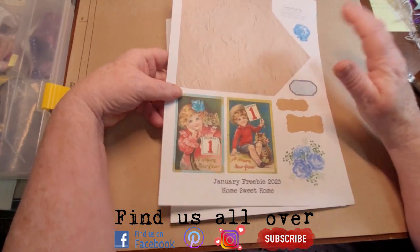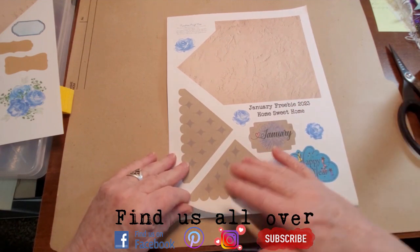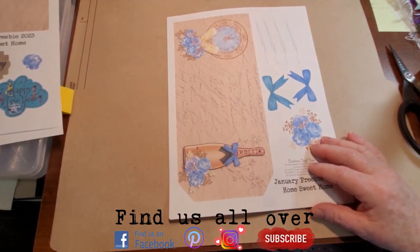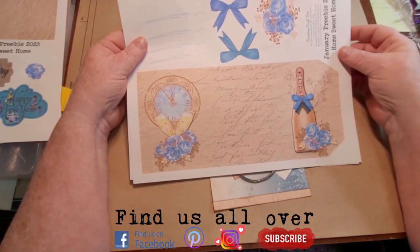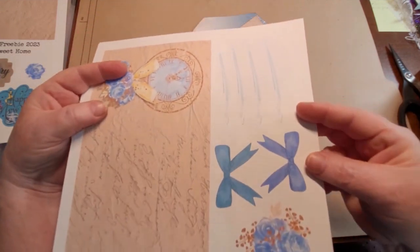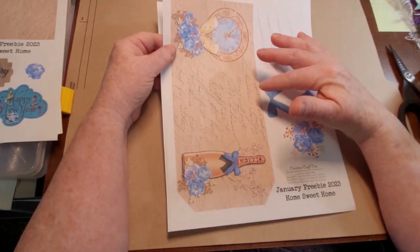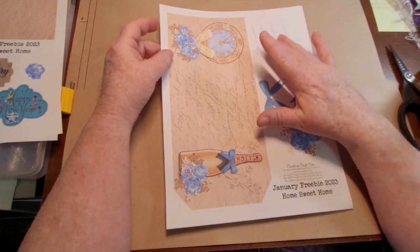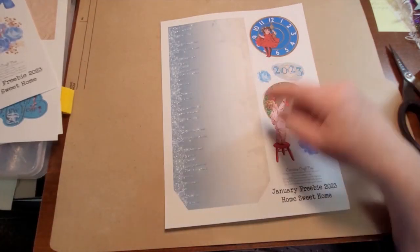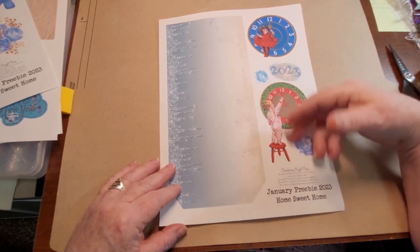We've got some odds and ends of goodies to cut out and use. We've got the other side of the house, a couple pieces of roof - you can put the roofs on, you don't have to. We've got January, Happy New Year, this huge huge tag, a few other embellishments to cut out, and snow for the roof - you can put the snow on or leave it off. We also have another huge tag, a little 2023 embellishment, and a few other goodies.